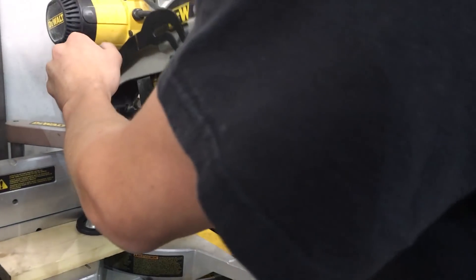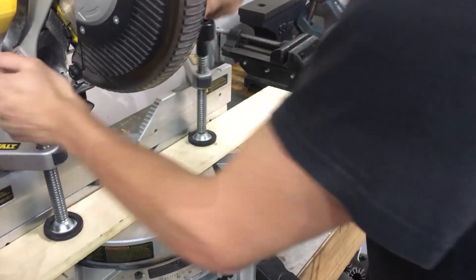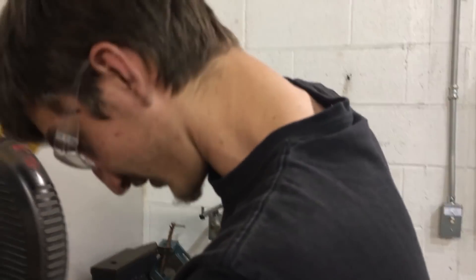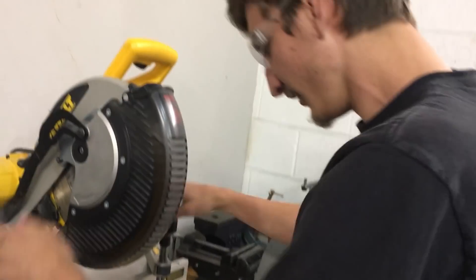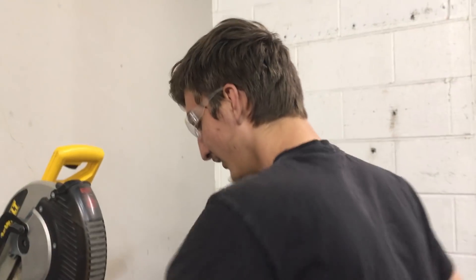Probably shouldn't have tightened it so much. You don't need to tighten it—I would just hold up my hands to be honest. That's dangerous though. Safety first, second, and third. And maybe even fourth. Arsenal's fourth. It's a joke for people who follow the EPL.